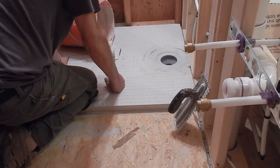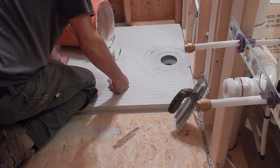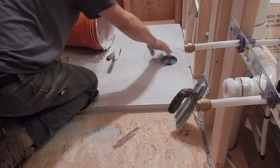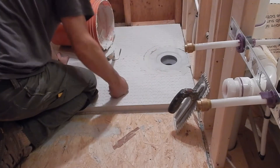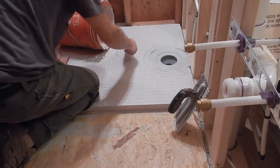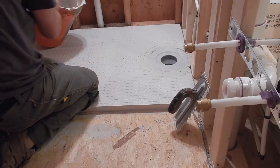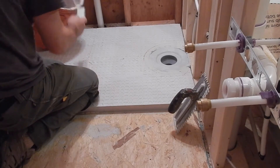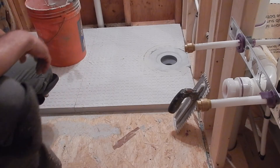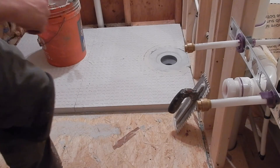So thanks for watching. This is Bruce with the 5-Minute Handyman. I'd love to have you subscribe to my channel, and if there's things that you'd like me to show you how to do, please let me know and I'll see if I can put them up for you. Thanks for watching.